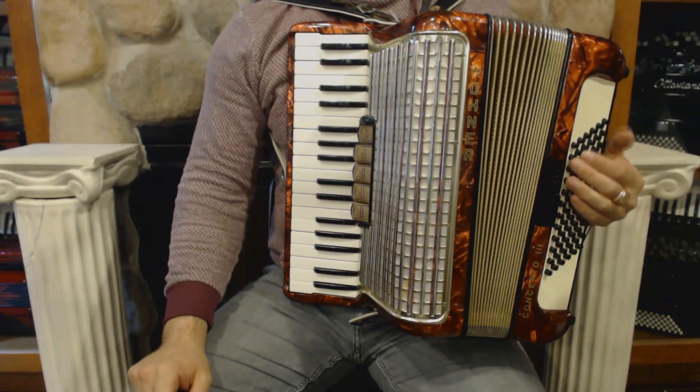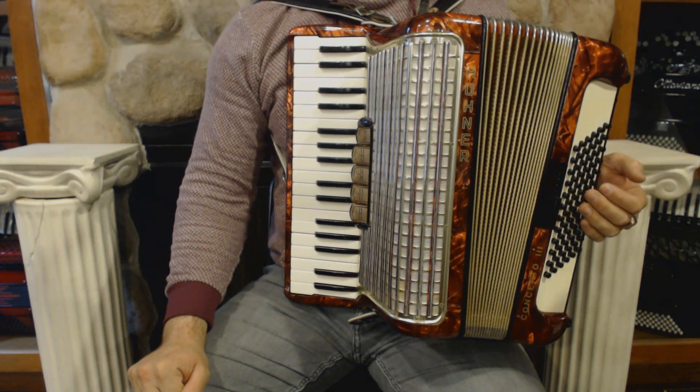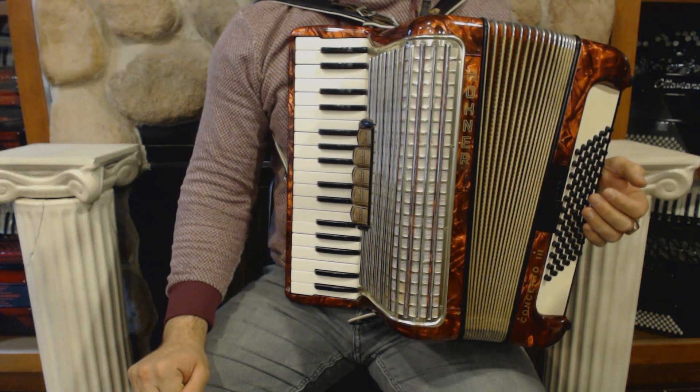Hello everybody! Today I'm pleased to present you this beautiful Honor concerto-free piano accordion in great condition with no dents and minor signs of wear.